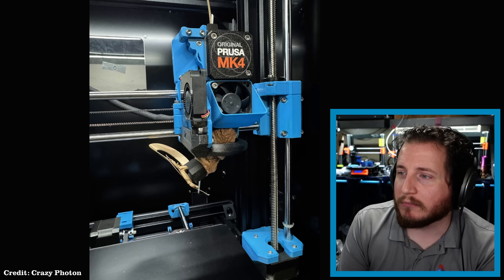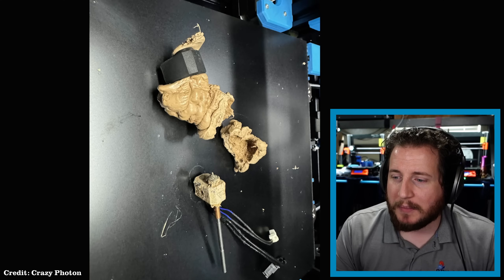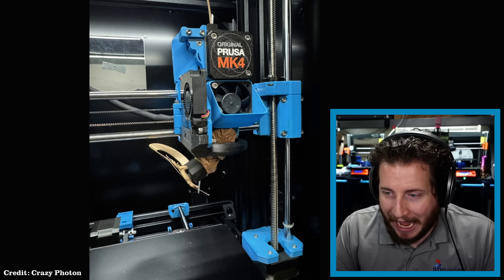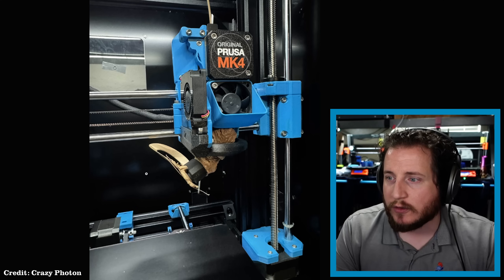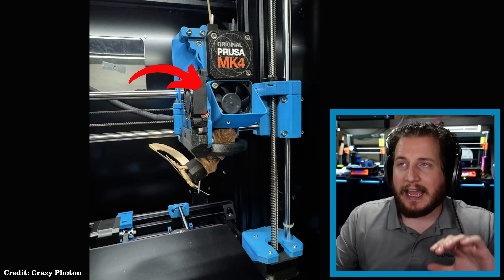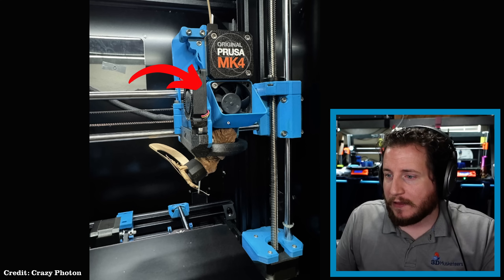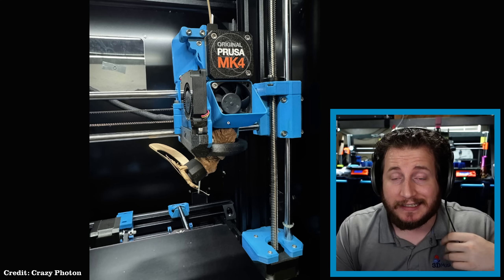Next up, we have a Prusa MK4 from Crazy Photon in our Discord, who survived his first blob of doom. This is a pretty rough one — it pushed out the silicone sock. Crazy Photon has done some changes to the MK4: new printed parts, a different fan duct from factory, and an intake duct for the hot end cooling so you're not applying any draft to the build plate. Being fully open source, you can upgrade these machines and try things without hurting anything, because all the files are available.